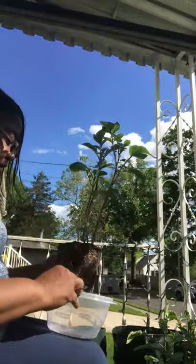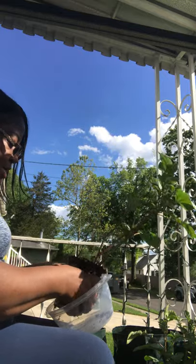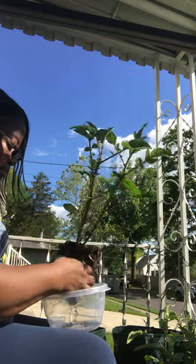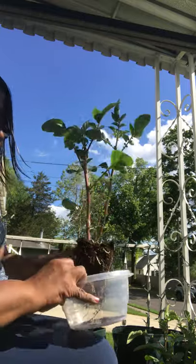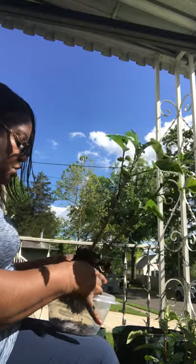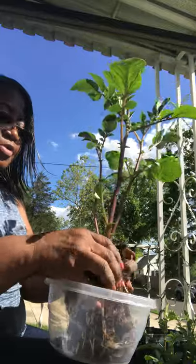I want to kind of bang it up a little bit, squish it to separate it so I can put it in the dirt. We got some good-looking roots sprouting out for the potatoes. I don't want to ruin it too much, so I'm just going to squeeze it just to break it up.